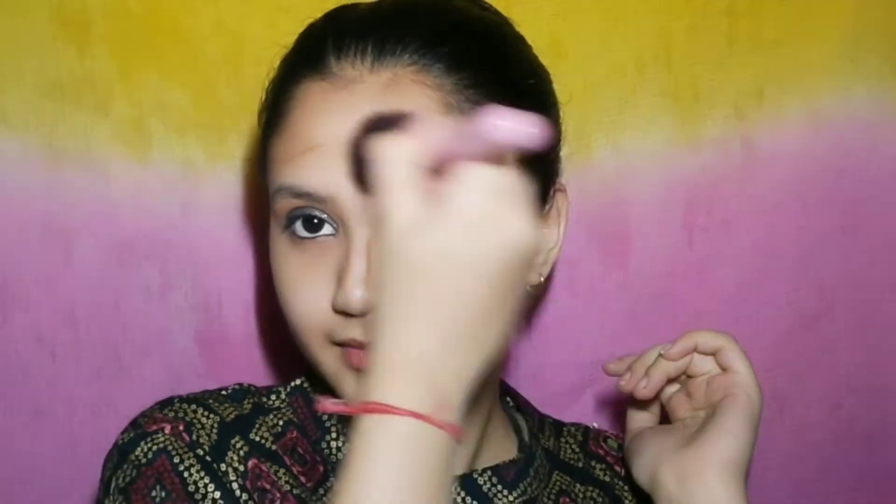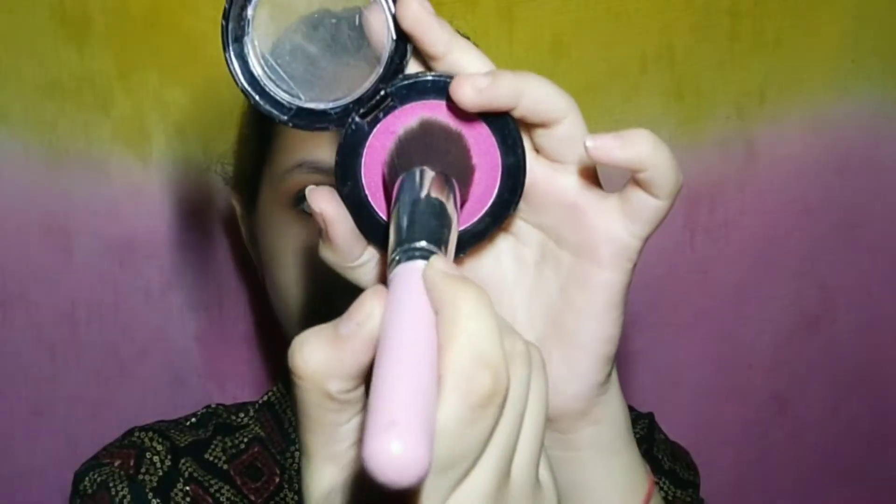Now I will blend it well. I am using the Blue Heaven palette for blush. I am applying blush and blending it with the Blue Heaven palette on my cheeks, chin, and nose.